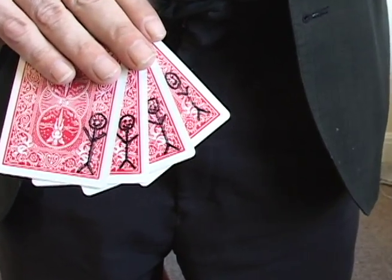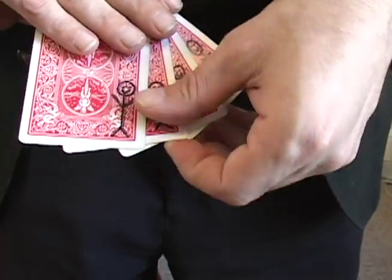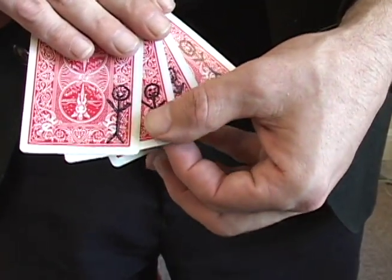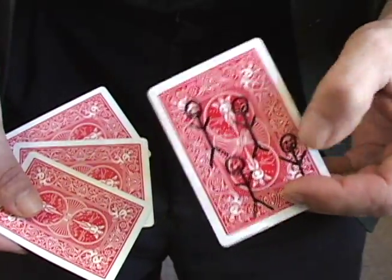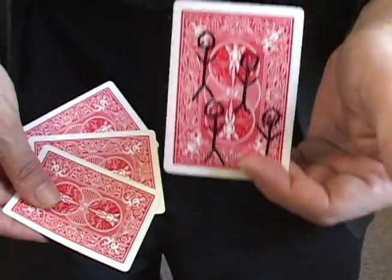But that's not the end of the trick. The end of the trick is this: if I go one, two, three — one, two, three — they're all going for one card. Now that's magic.